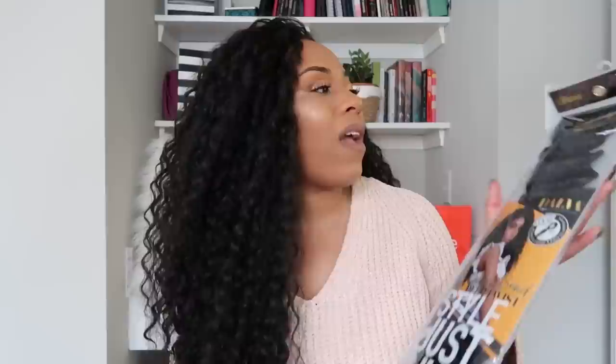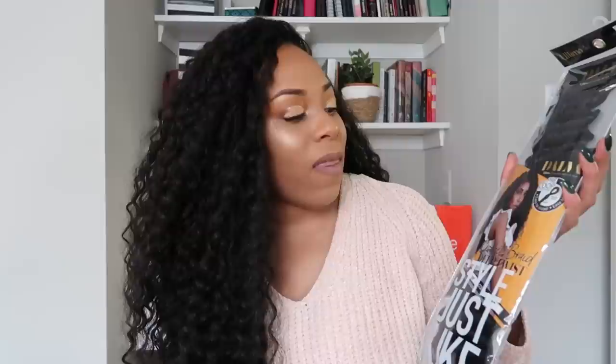Hey YouTube fam, it's your girl Lia back again with another video. Today's video is another crochet hair review, and the hair is the Dalva Ultimate Collagen Protein Hair pre-loop type in the style Deep Twist, in the 18-inch version in color 1B.